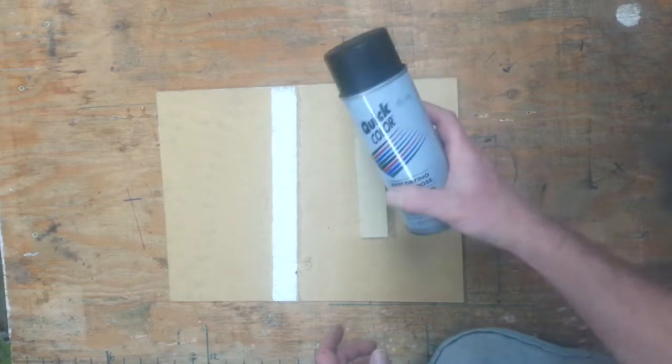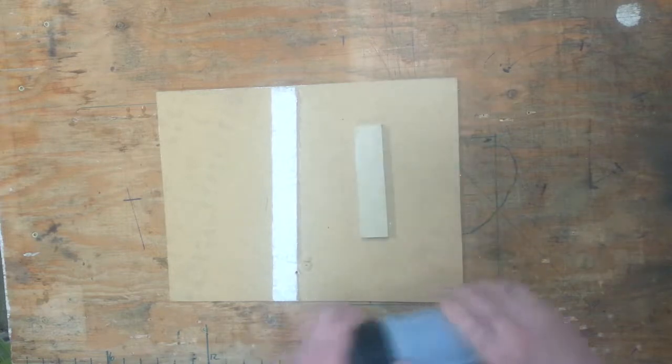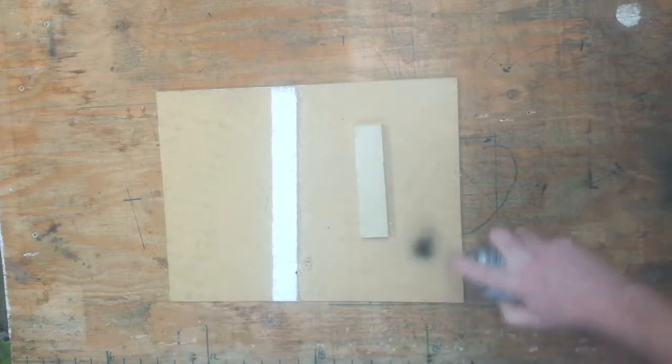I am going to take the time to paint this black, but it's not really necessary. For this kind of stuff I like to use this cheap 99 cent spray paint.